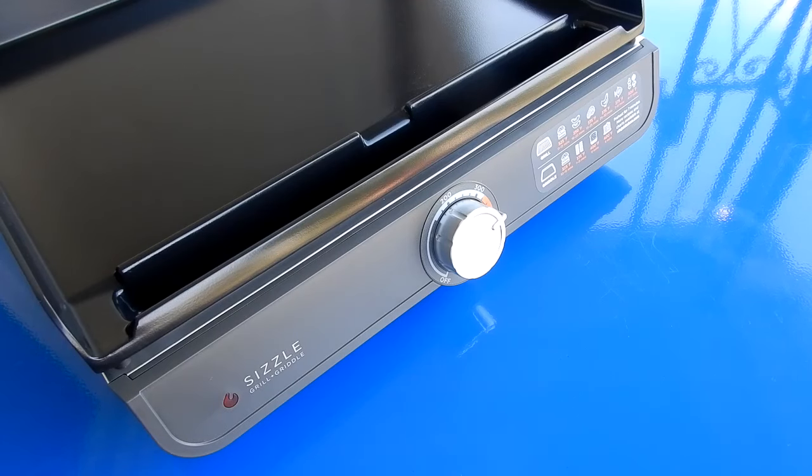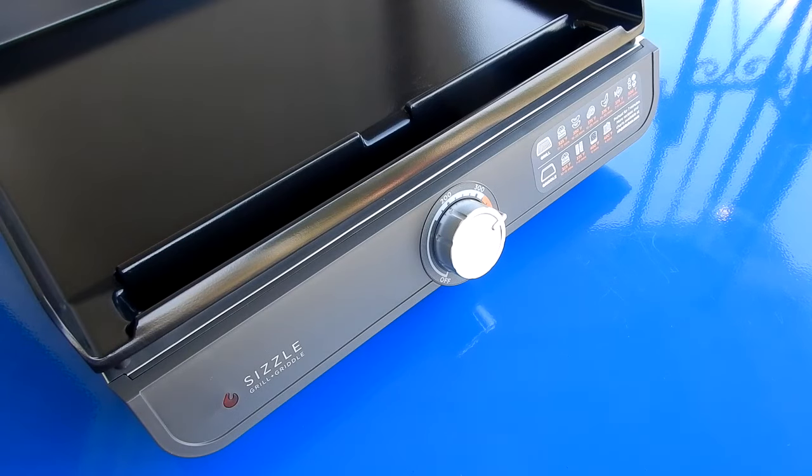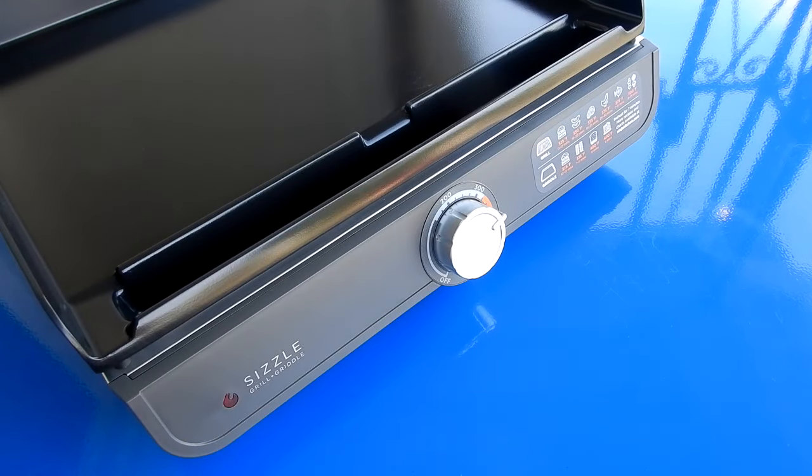I do want to note that I haven't used the grill plate, which has deep grooves, so that will probably be more time-consuming to clean. But the griddle is very easy, and I can't imagine the grill not cleaning up the same way — just a little more work. I've been very happy with this Ninja product. I've had it for a couple of months and highly recommend it.